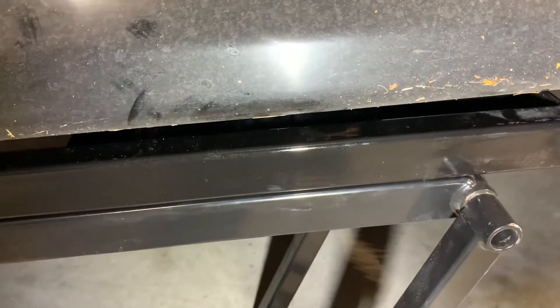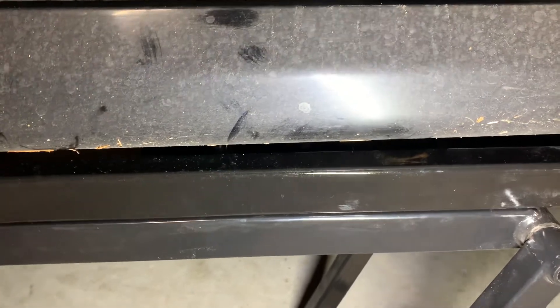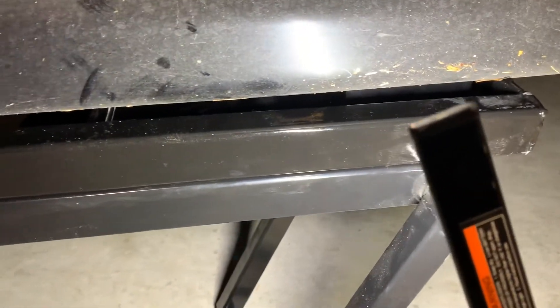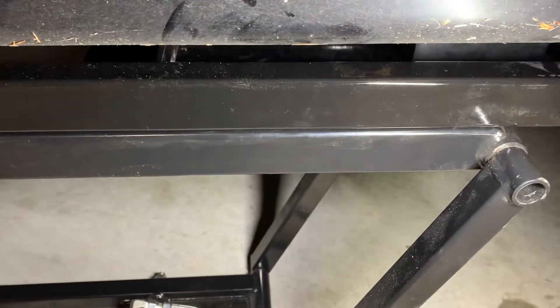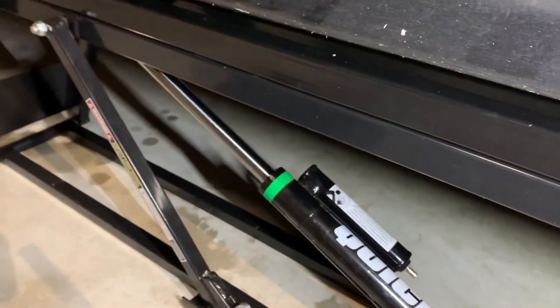The extension bar is totally worth it. It's a bit frustrating that you have to buy it separately — the 7000 version might be longer, I'm not sure — but it works. You could weld it on to make it permanent, or drill a bolt through there to attach it, but I don't know if that would weaken it or void any warranty. It's not really necessary — it just sits in there, and permanently attaching it would make the unit much heavier.